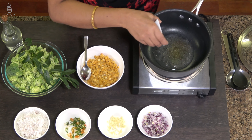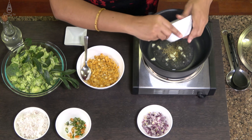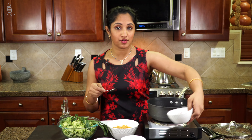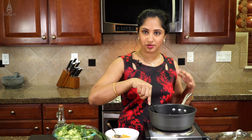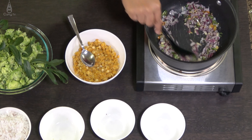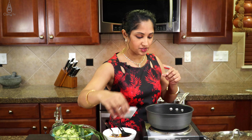Let's add our cumin along with our garlic — this is 2 garlic cloves finely chopped. I'm going to add half cup of onion and green chilies. Let's stir this around and sauté for a couple of minutes so that the raw flavor of onion, garlic, and green chilies is gone.